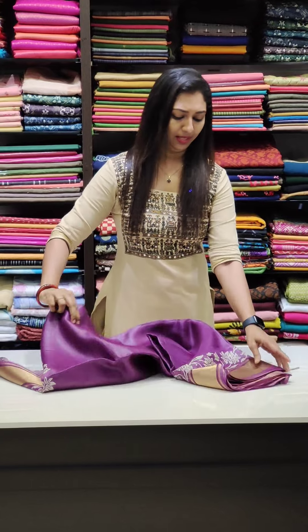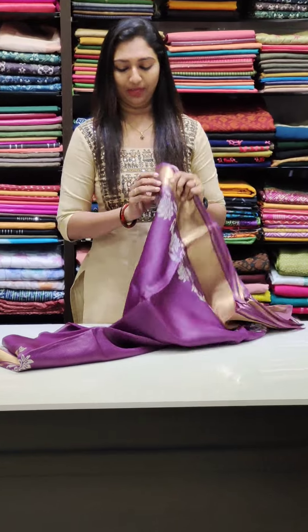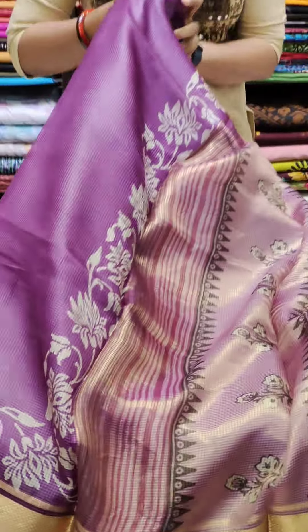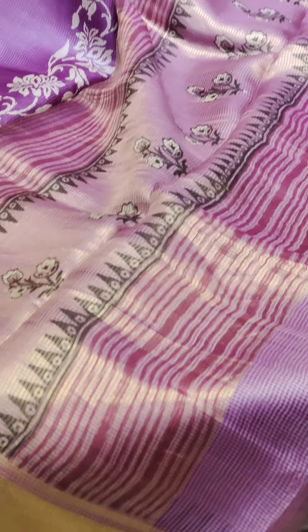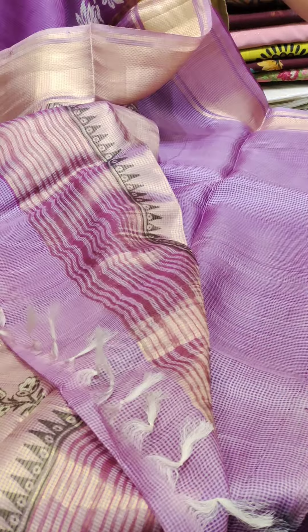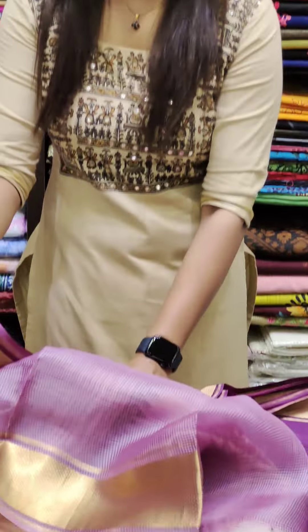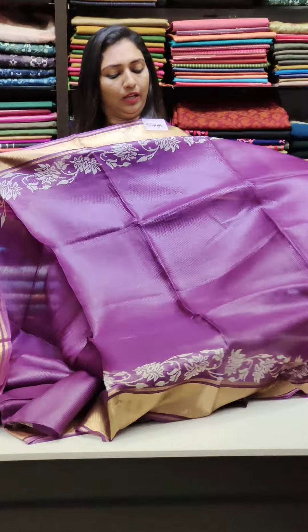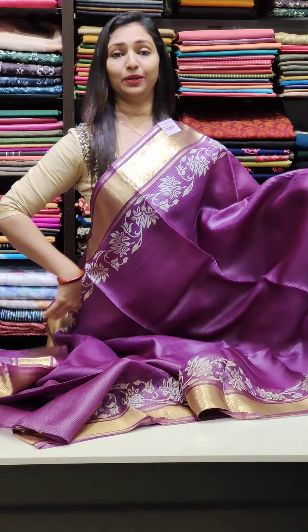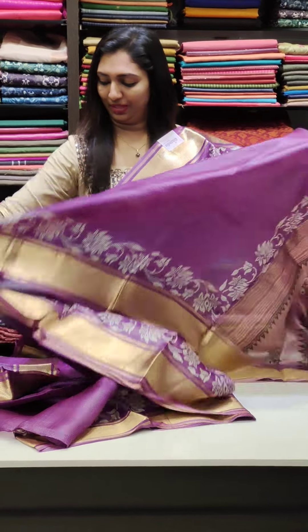The first sari is a beautiful violet shade — Tessar with Kota fabric. The border has a beautiful color, and the blouse is a light tone. The price is 5,200. It's nice to have a Tessar with pure Kota. That's the first sari.